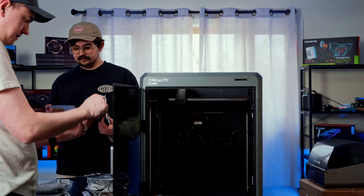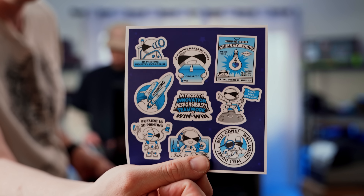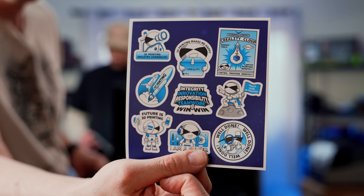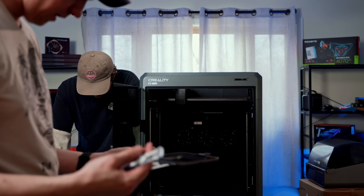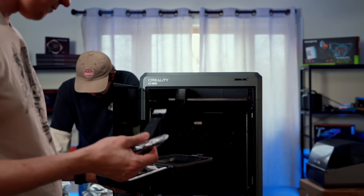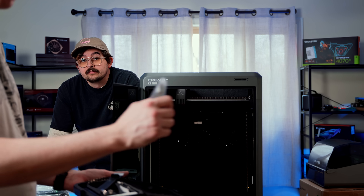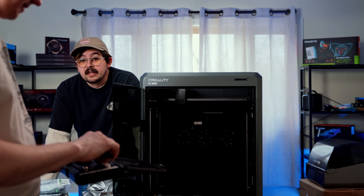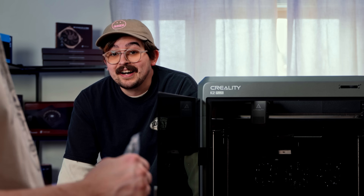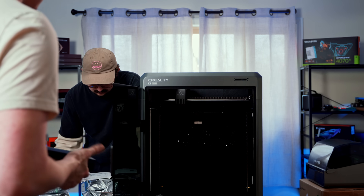It also came with a bonus accessory. We do get stickers — integrity, innovation, responsibility, teamwork, win-win. Thermal grease! We can put a cooler on a CPU now. A bed scraper and a little filament clipper — do we even have tools like this? I've been using wire snippers. I actually printed a scraper made out of PLA. This is helpful; I'm glad it comes with accessories like this.